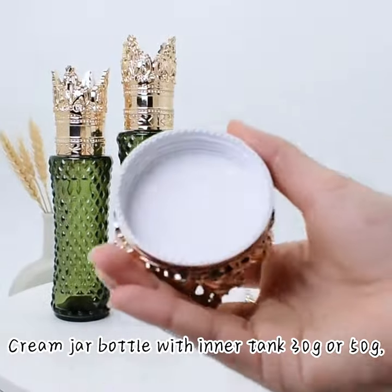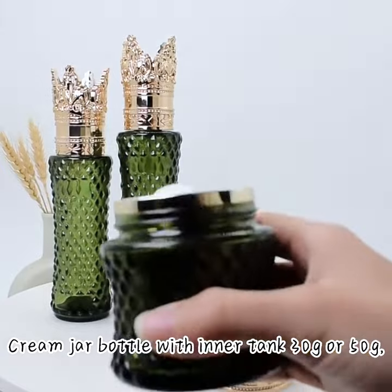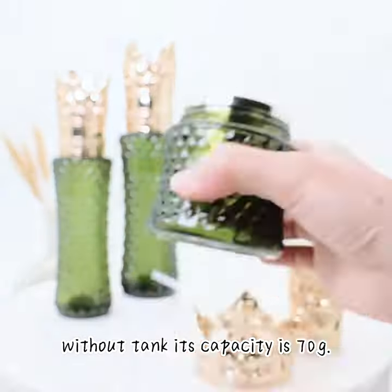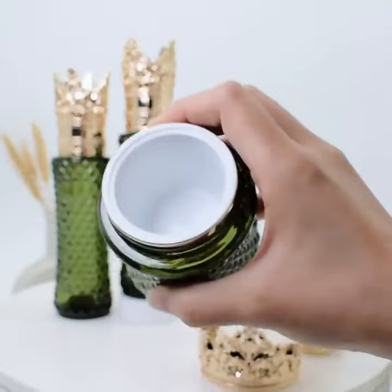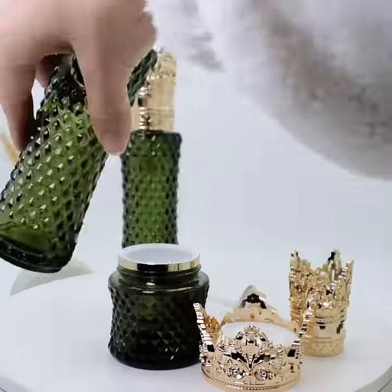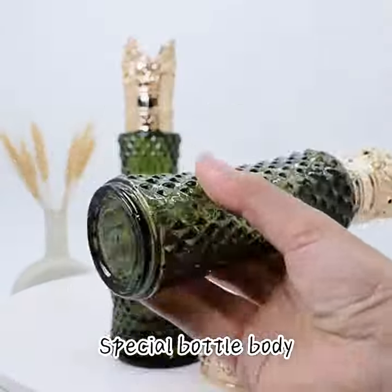The Cream Jar Bottle with Inner Tank is available in 30g or 50g. Without the tank, its capacity is 70g. Special Bottle Body.